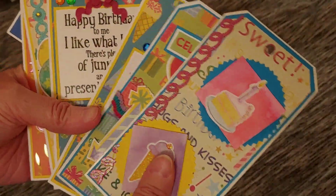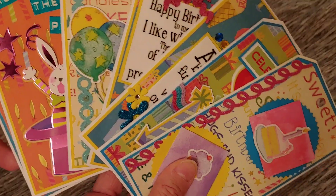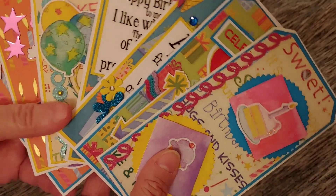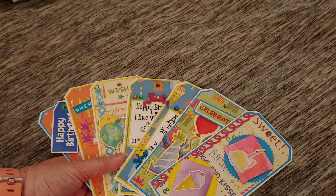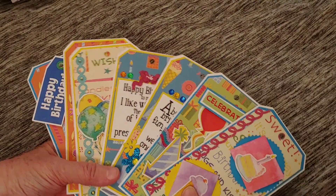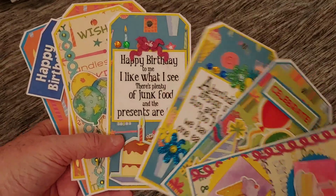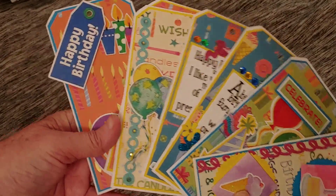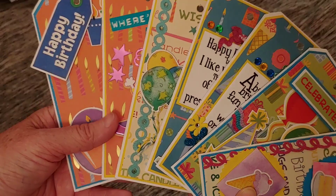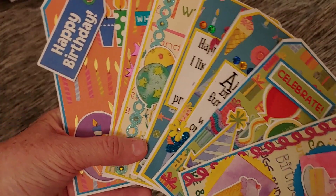These were already shown off in a previous video — they are tags I made for the Great American Stash Bash video. I think it was February, but these were birthday tags for that collab. There are seven of them here — quite a bit of fun birthday tags.